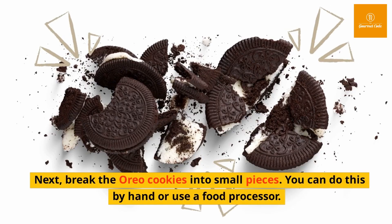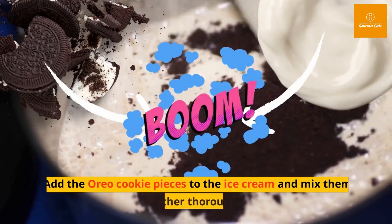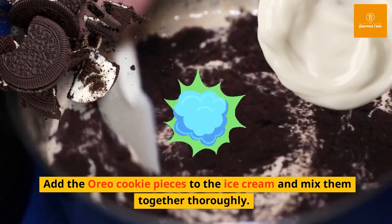Next, break the Oreo cookies into small pieces. You can do this by hand or use a food processor. Add the Oreo cookie pieces to the ice cream and mix them together thoroughly.